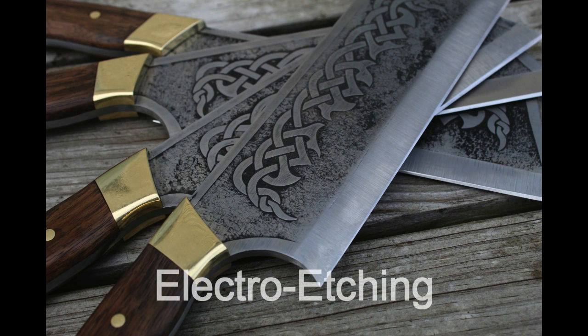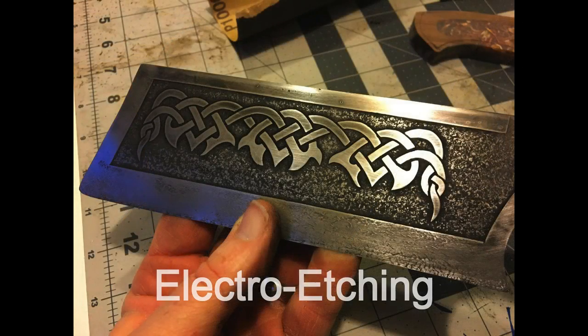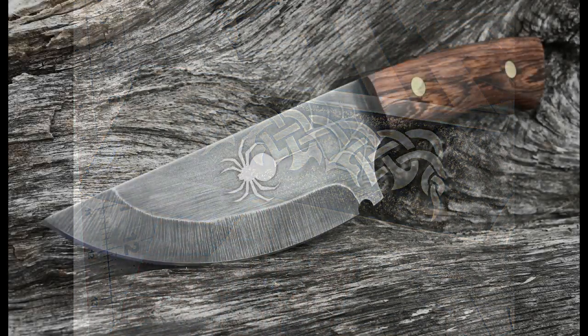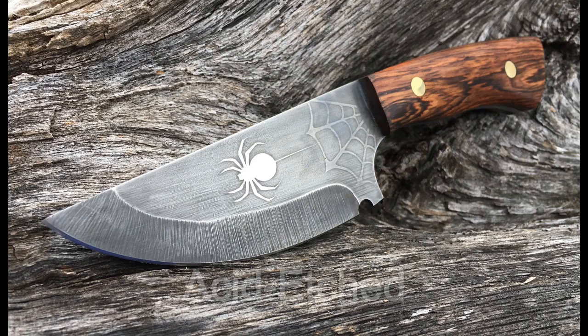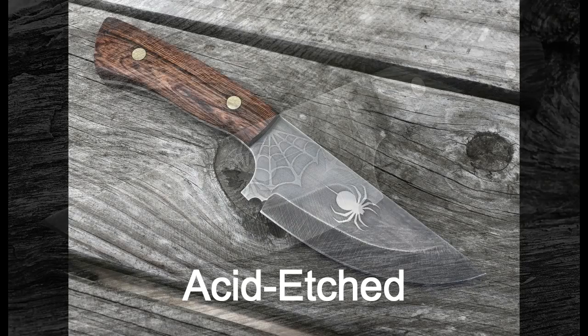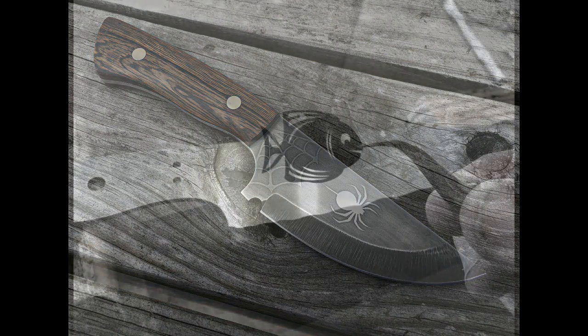Over the years I've done a lot of etching, most of it electro etching. Electro etching can be deep so that the etched area itself has a little bit of relief to it. I've also done a little bit of acid etching, which is a different animal completely — it's more of a forced patina, a more subtle effect. You can get two tones out of it, but it's really just changing the surface color of the material.